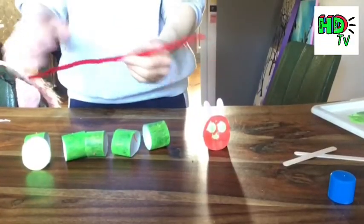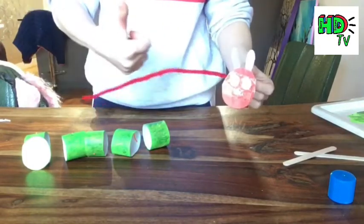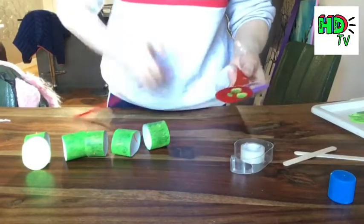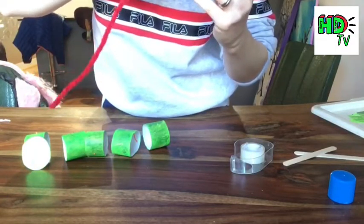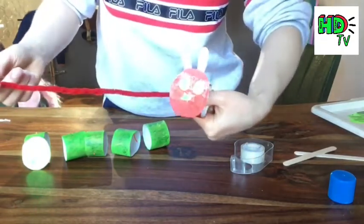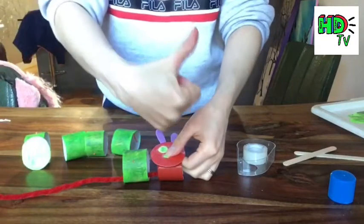Next I'm going to take a pipe cleaner and stick it into the inside of my tubes so that when I move him he can wiggle around like a caterpillar should. I'm using a bit of tape — you can use a glue stick or a glue gun would work really well, but tape works fine too. I'm sticking the pipe cleaner to the bottom of my tubes so that when I move him he'll wiggle from the top of his body all the way to the bottom. Thread your tubes on and leave a little gap in between each one.